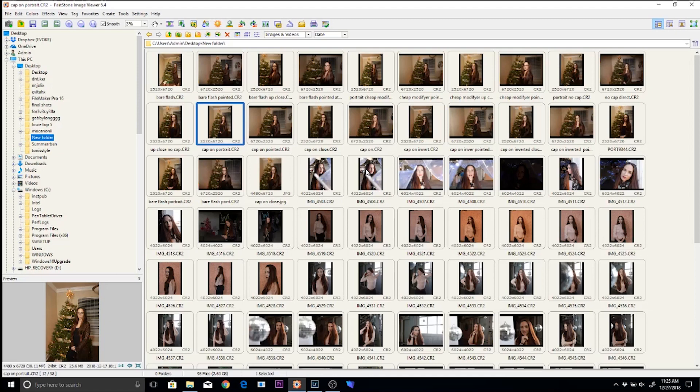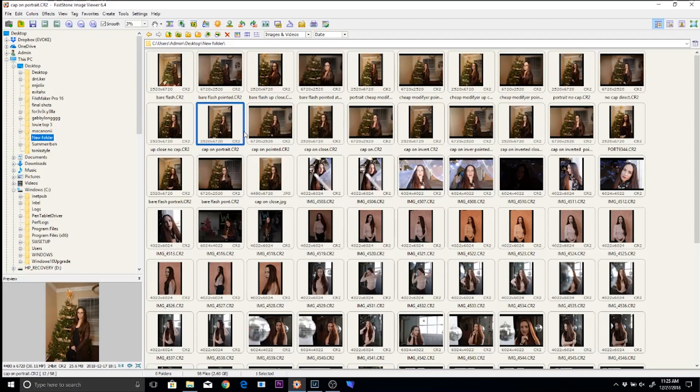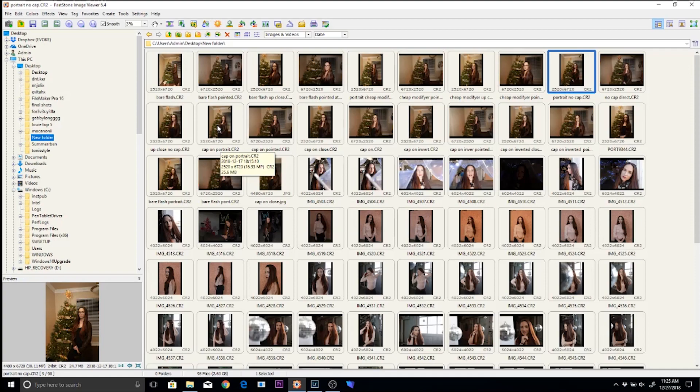This is with the cap on the Gary Fong — pointed up as a dome over the speed light. There's a significant improvement. The light is spread a little more evenly. She's not as haloed out here. So comparing: this is with it off, no cap on — and then this is with it on as a dome — and overall it's pretty solid.